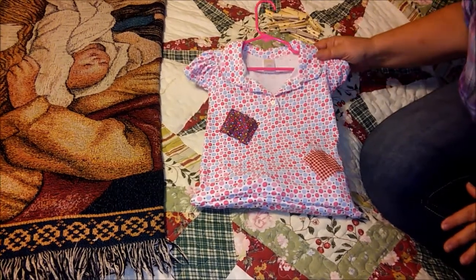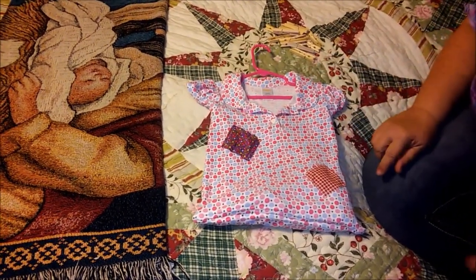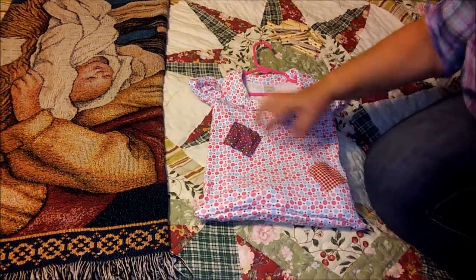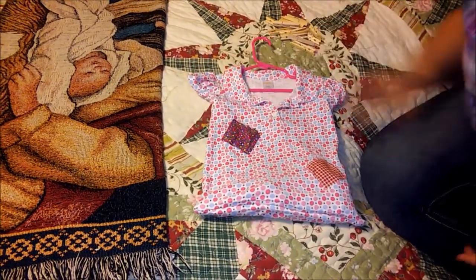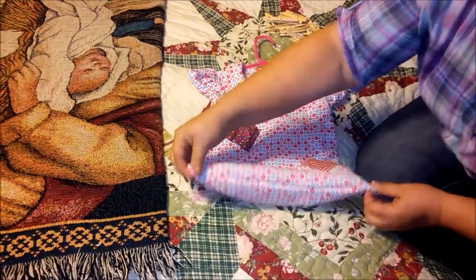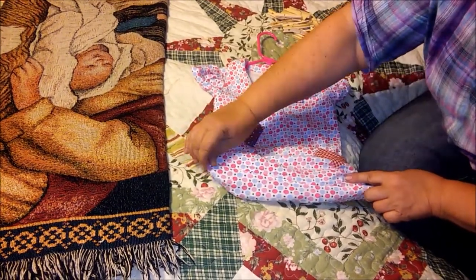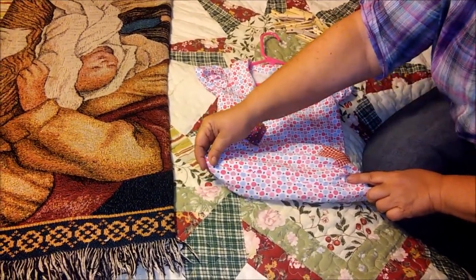So I took one of my granddaughter's old t-shirts that had a couple of stains, and I had a couple of pieces — squares of fabric — that I just sewed on over top of the stains. Then I turned the blouse inside out, and on the wrong sides I sewed across here.